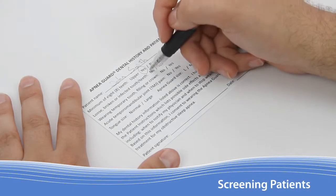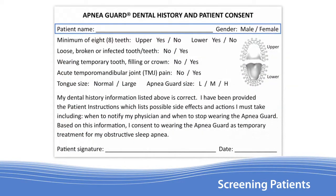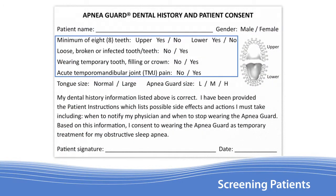Included with the Apnea Guard is a Dental History and Patient Consent Form. The form begins with the patient's name and gender, followed by four questions to identify patients with contraindications for use.